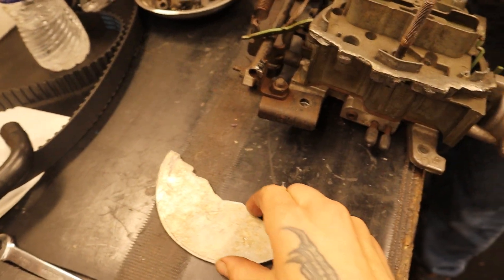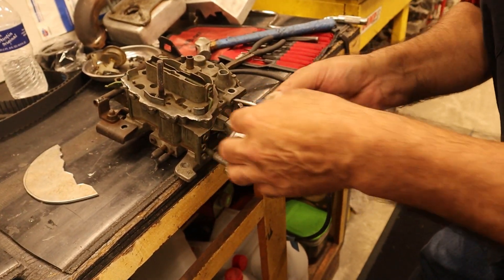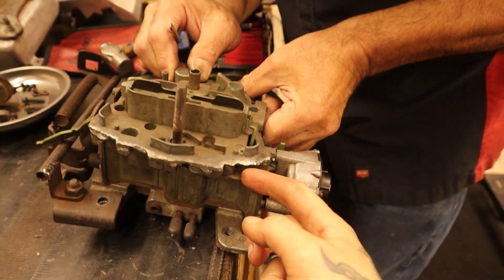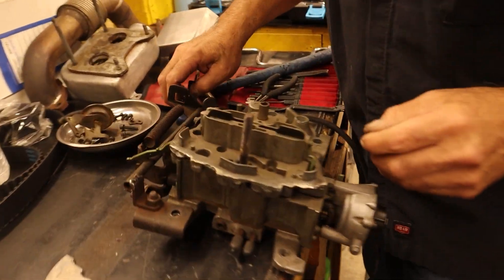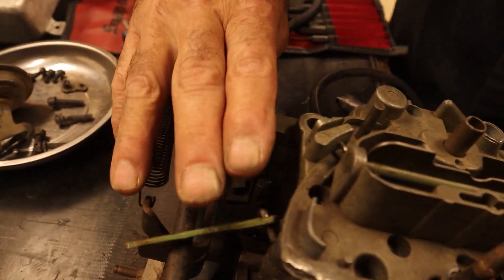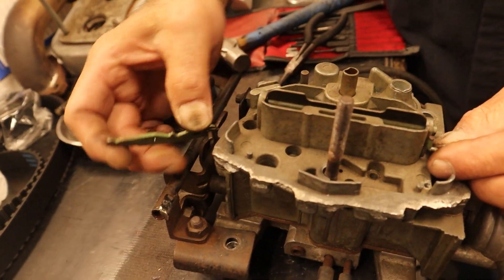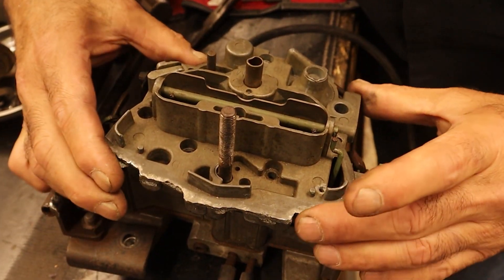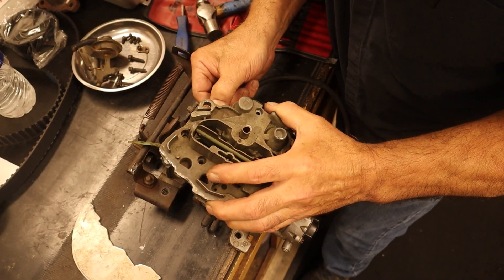We gotta break the gasket but that's not a problem — it's just a quarter jet. I already got the choke rod off and the accelerator pump off on this side. The choke rod controls the choke, and the accelerator pump controls the accelerator pump — that's going to stay in. I think we're ready to go. The gasket needs to stay at the bottom — here it goes.